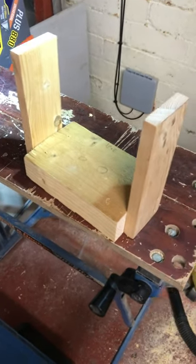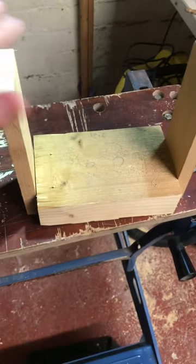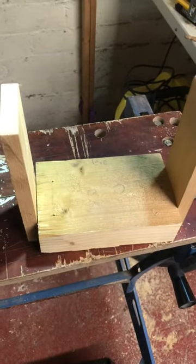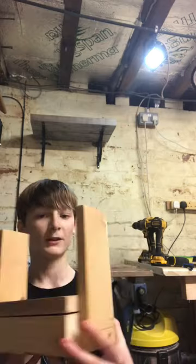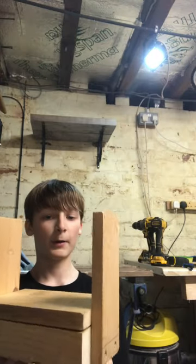First I'm attaching two pieces of wood to the side like this. Then we're going to screw them on and we're going to put the top over the top of it. Just put the sides on my drumstick stand.